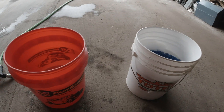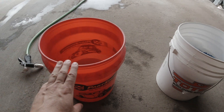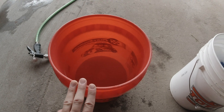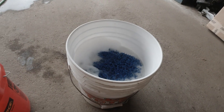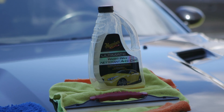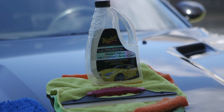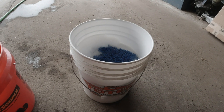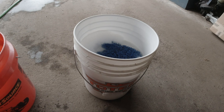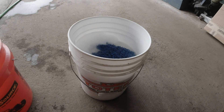All you really need is two buckets for the two bucket method. One bucket is filled with just clean water, and the other with your favorite brand of automotive soap. My favorite is Meguiar's Ultimate Wash and Wax — they work super good and it smells fantastic. But realistically, any of the major brands of automotive soap will work super good. They're all great.